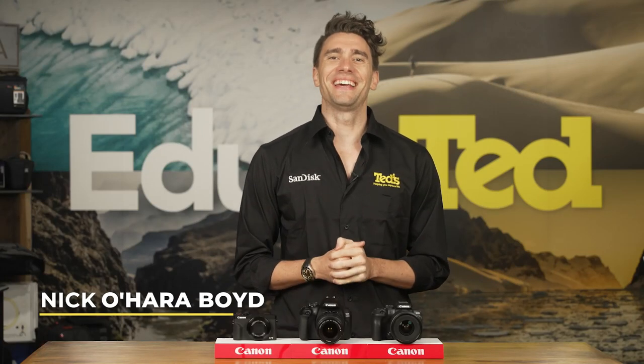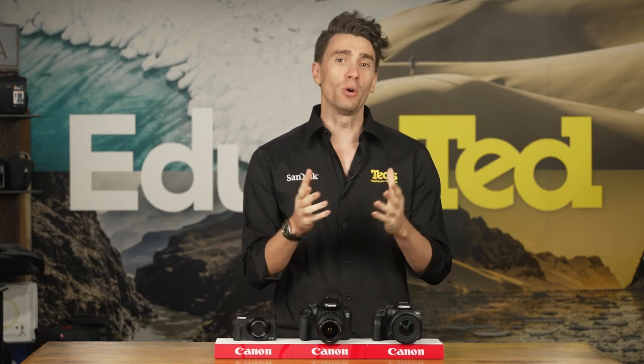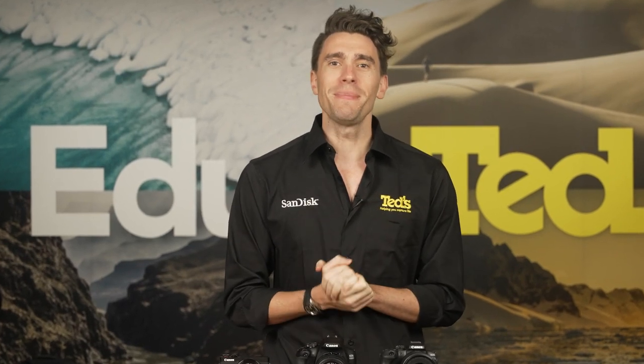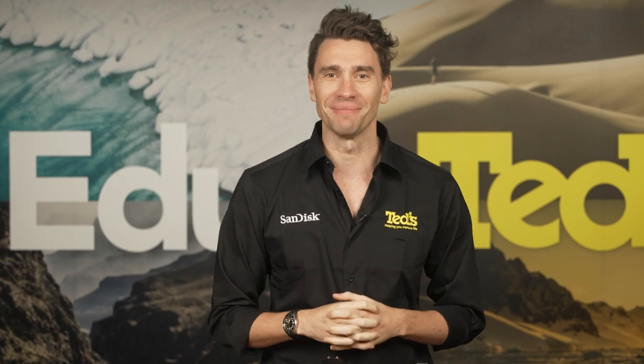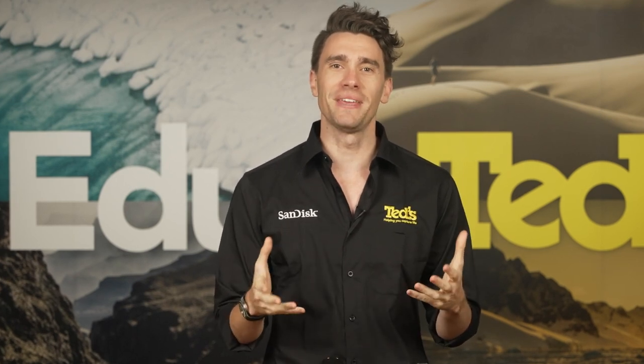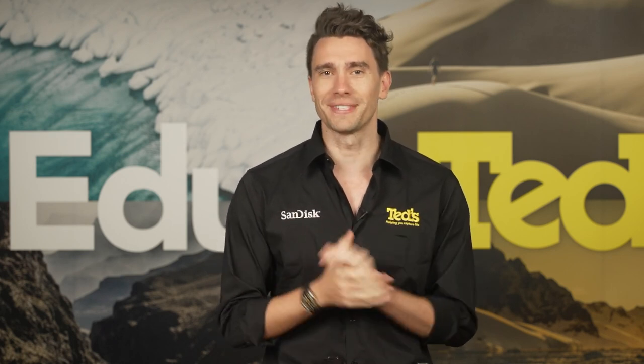Hey there, it's Nick here, getting you educated about the best Canon cameras for beginners. If you're looking to graduate from capturing all of your family photos on your phone and want to invest in a real camera, you may be overwhelmed by the sheer number of exciting models on the market today. While it's important to pick up something that will help you create brilliant images, you also don't want to select something that's too advanced for your skill level.